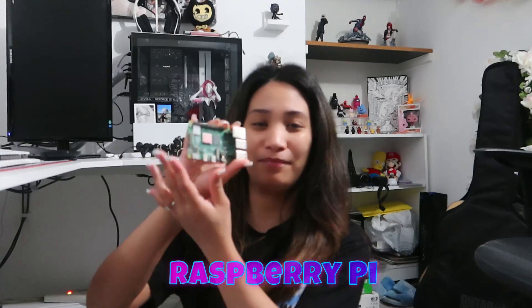Hello everyone, welcome back to the channel. Today is Pi Day and what better way to celebrate than to talk about tech's favorite Pi, which is the Raspberry Pi. This is my first Raspberry Pi and I just want to give a shout out to our dear friend Black Bag Data for being so generous and giving me my first Raspberry Pi.